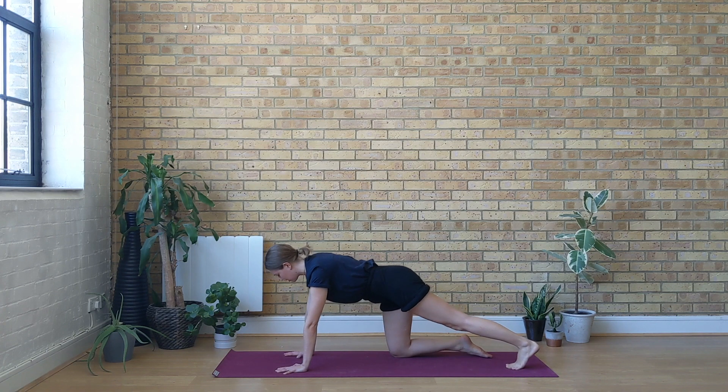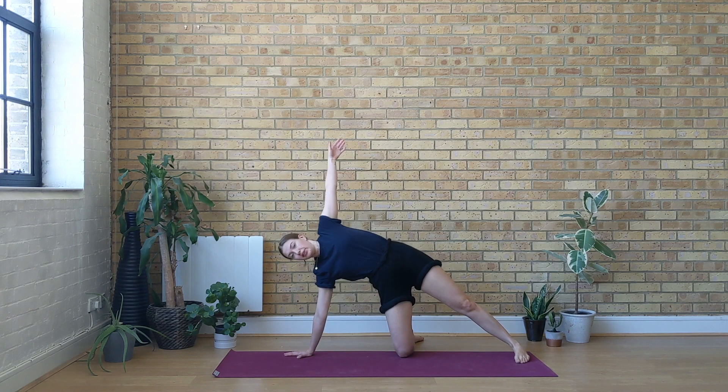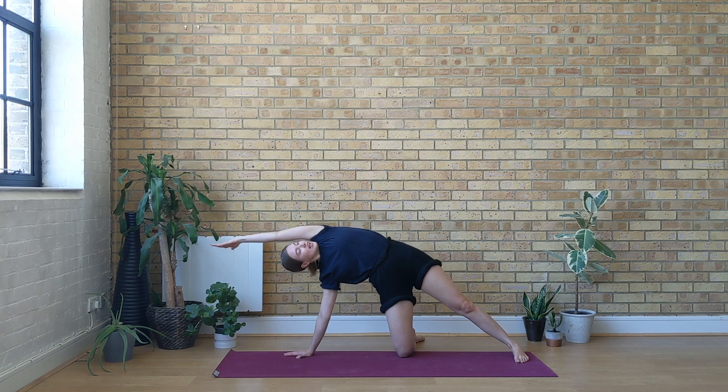Come back to center. Come to the outer edge of the left foot and reach your left arm up and over, coming to your side back. Try to stack your right shoulder right on top of the right wrist and turn your gaze up towards the sky. With an inhale, find a bit more length in the left side of the body. With an exhale, settle into the posture.